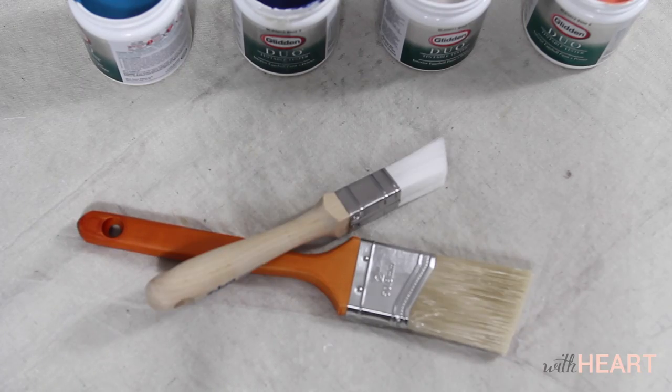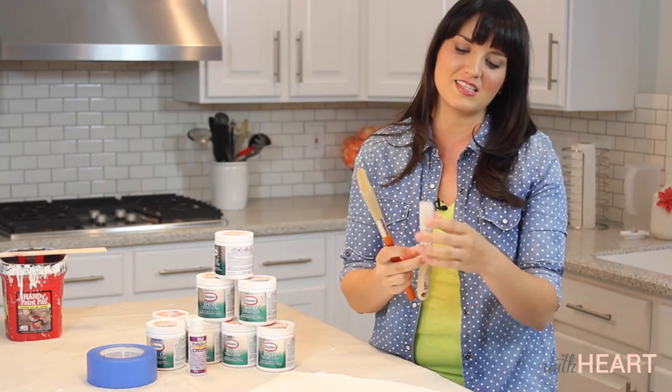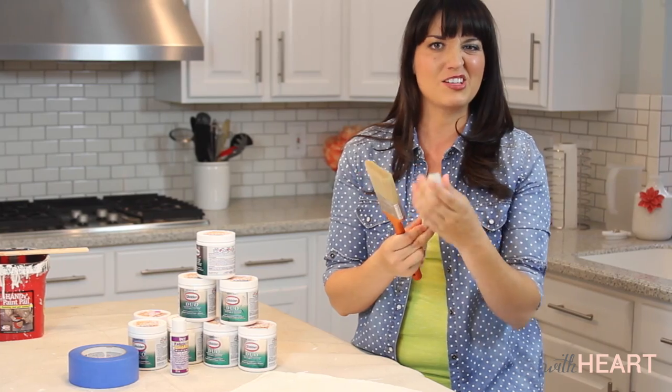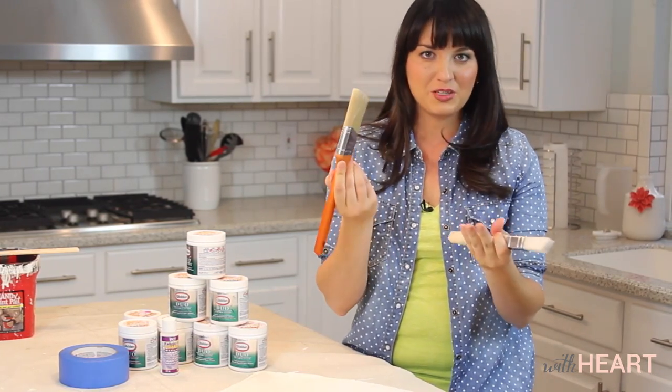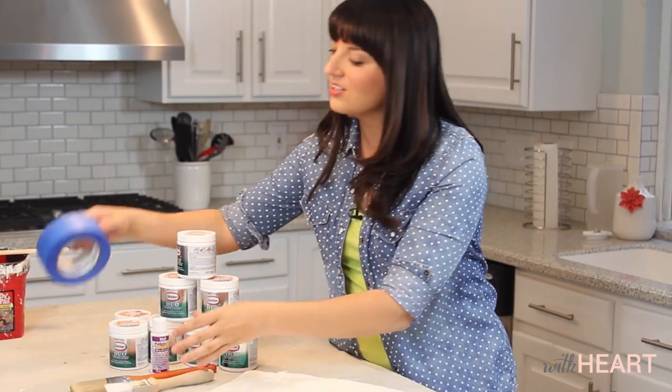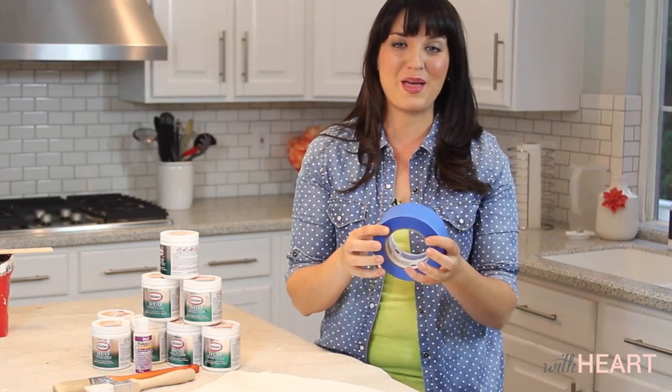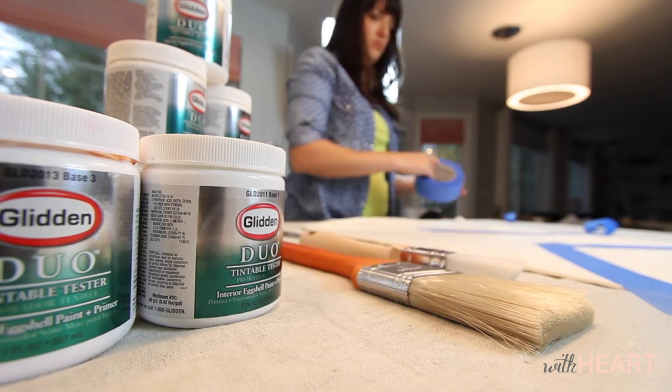Also you need a couple of different paint brush sizes. I like this one — it's normally for crown molding but I liked it because it's small and chunky. And then also just a regular paint brush size. And also you need some painter's tape, which is going to help you make your patterns on your pillow cover.